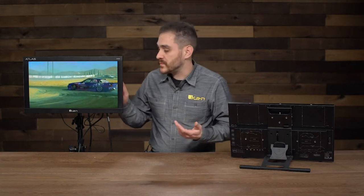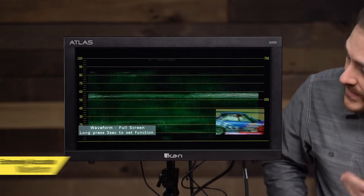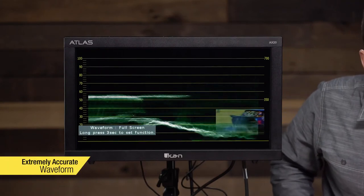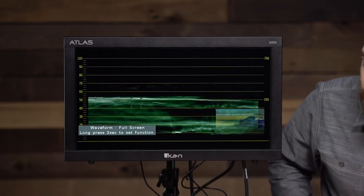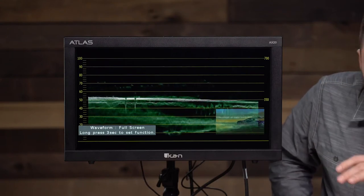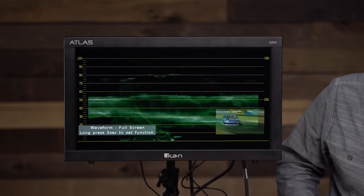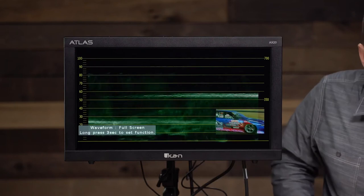Right now I have the waveform mapped to Function 1. I'm going to press Function 1 and enable it. You can see here — it's full-screen waveform, and as you can tell, it's a very high-resolution waveform. It's very responsive and in real time. You see the image in the corner and you have the waveform. What's also cool is that this monitor gives you a lot of options on how to customize how the waveforms appear on screen.